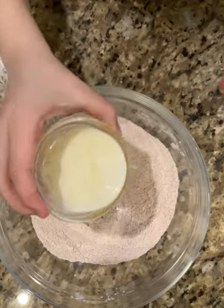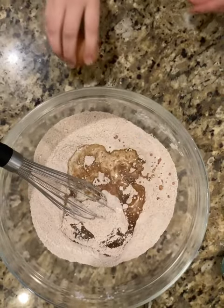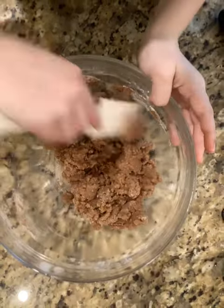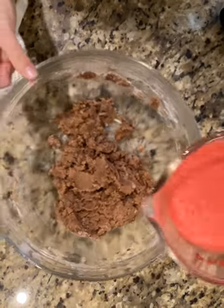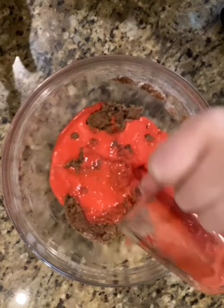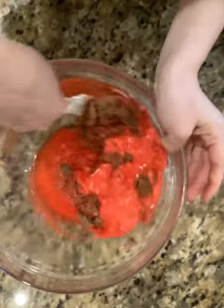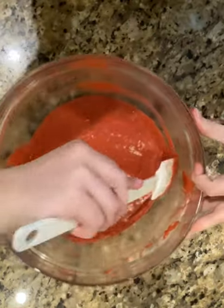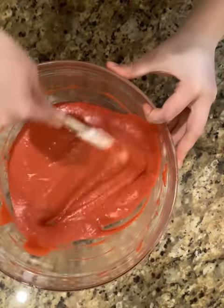Now we're going to add in our melted butter, oil, and one egg. I'm going to give this a mix. Once it looks nice and combined, we will slowly add in our red buttermilk. Now I'm going to give this a mix — make sure that you whisk out all those lumps. Alright, batter is done. Make sure you scrape the sides so everything is fully mixed.